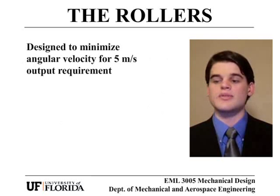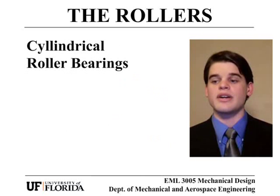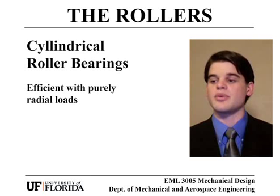The rollers were designed to minimize the angular velocity needed to output the pasta at a speed of 5 meters per second, while still leaving room under the meter high production line for the motor mount. Cylindrical roller bearings support the rollers in the frame. They were chosen because they are extremely efficient when supporting purely radial loads, which is the case in our design.